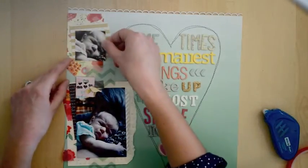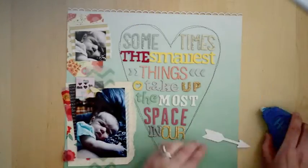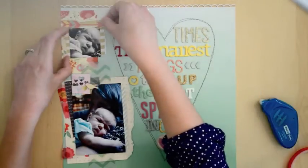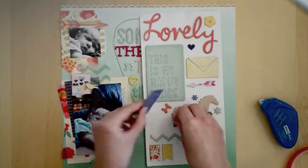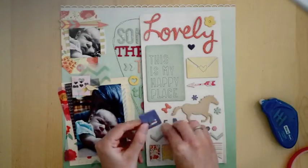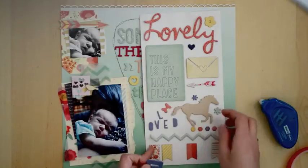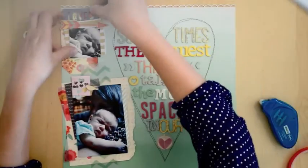Stick down the photo and bend up the edges a little bit. Here's an arrow die cut from the Lucky Charm line — arrows and hearts are appropriate for love. The great thing about this piece of chipboard is you can use the letters on a different project. I'll tuck this up under the photo, because she really is loved.